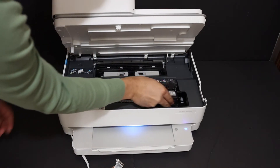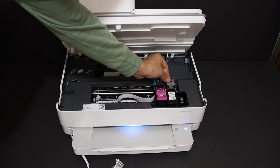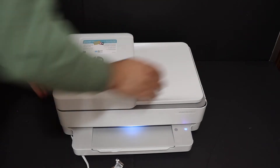Same with the black ink cartridge — place it here, slide it in a little bit, and lock it with the flap. These locks are present, so push it down a little bit and it will close.